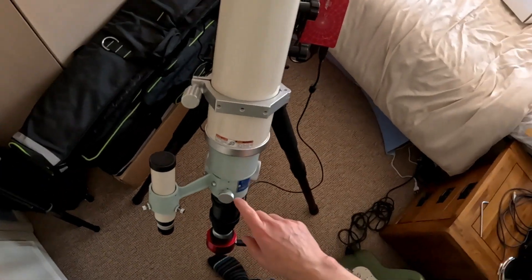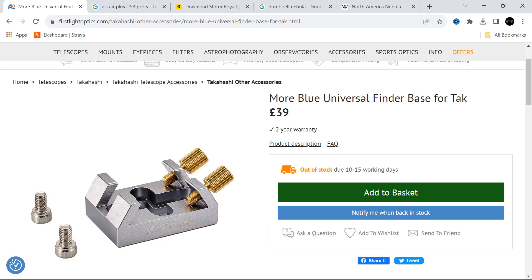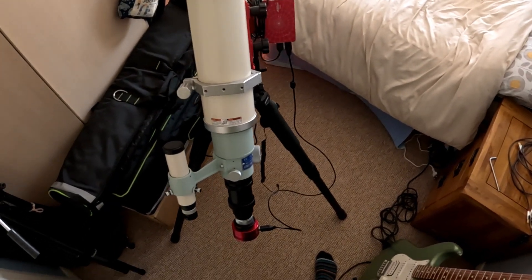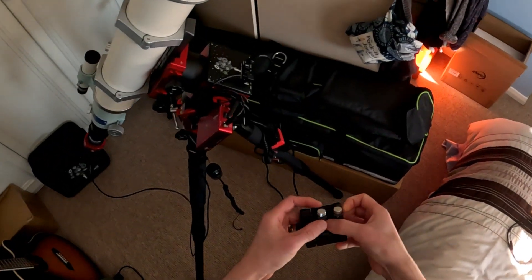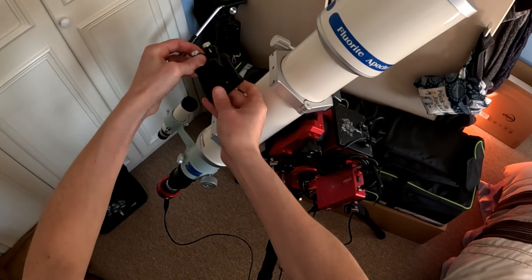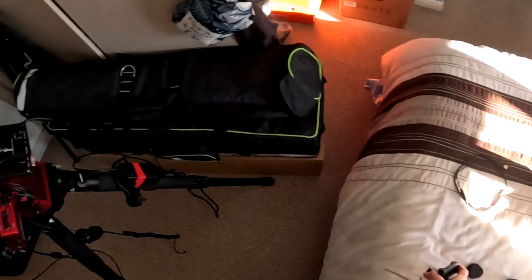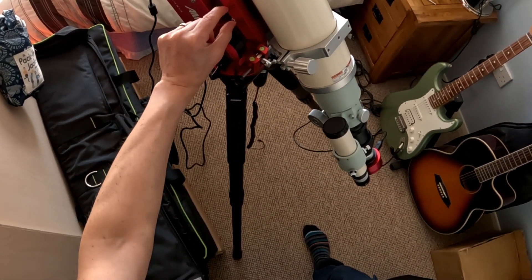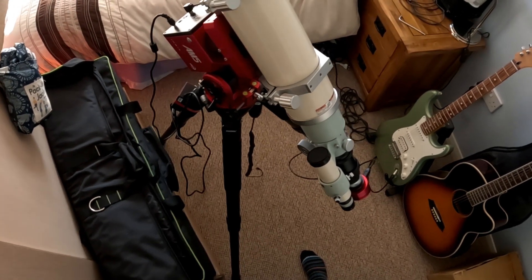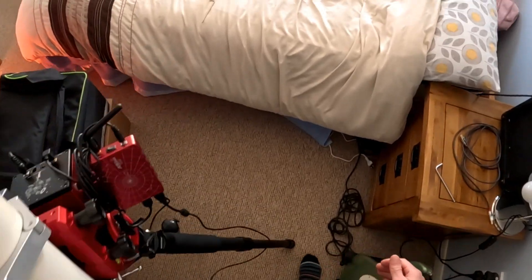The reason I didn't have guiding set up is because with the Takahashi I needed an adapter to convert the Takahashi spacing to a standard shoe, and those are out of stock. I did buy a clamp and was going to clamp the finder on with a rail, but then I noticed the bolt spacing on here looks remarkably like the spacing for a finder shoe — and looking in the instructions confirmed it — so I'm going to attach a finder shoe there and have my guide scope on the side.